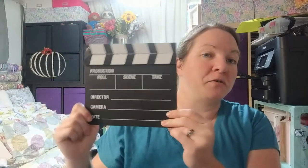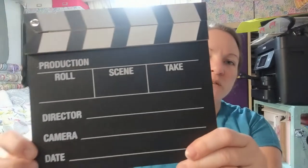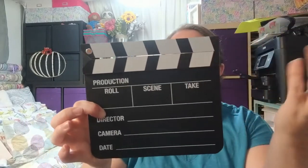Sometimes I buy things and don't know exactly what I'm going to do with them, but as soon as I saw that sign, I grabbed it immediately. This clapboard I thought was so cute — maybe I'll start using it at the beginning of my videos! But seriously, it would be so fun for kids who love putting on shows, or as a prop in a photo shoot. You could even put a child's first birthday stats or birth announcement on it. For a dollar, you really can't beat it.